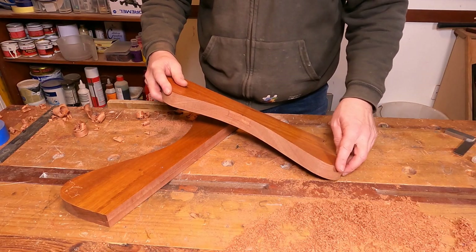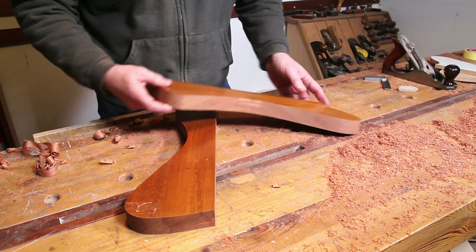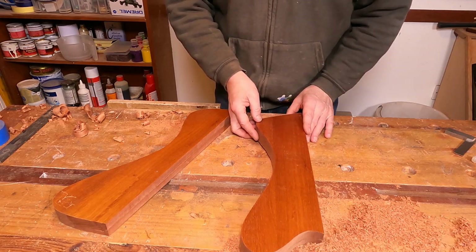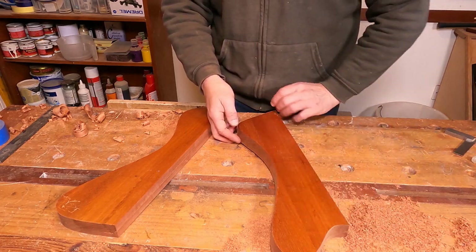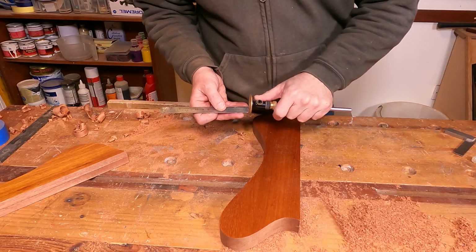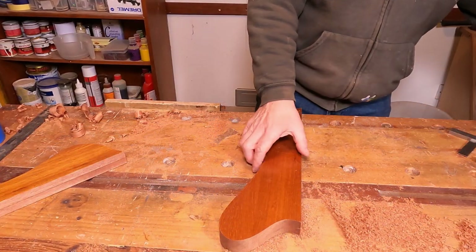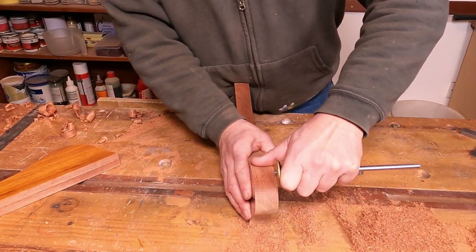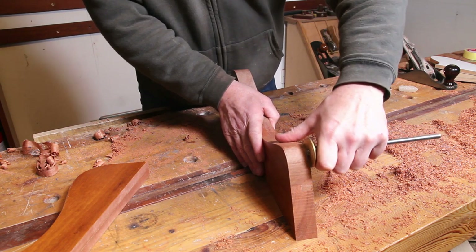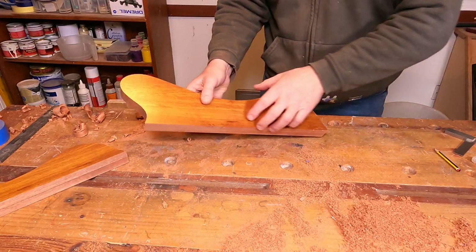I'm going to start with this one because it gives me two similar reference points to work from. I've been thinking about this — potentially I could have put these through the thicknesser shimmed up by 1.5mm, but to do that I'd have to ensure they go through perfectly straight; if they went at an angle I'd get an uneven chamfer. For the sake of 10 minutes working with a plane, I'm just going to mark them and do them that way. I'll start by setting my marking gauge to about 1.5mm and put those marks in at the areas furthest away, then start working my way down to them — it's not going to take very long at all.